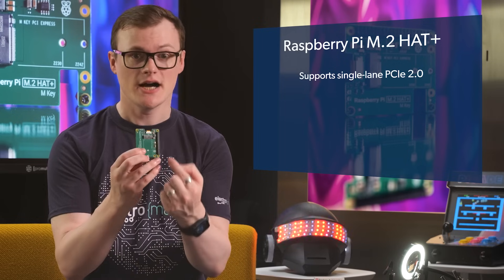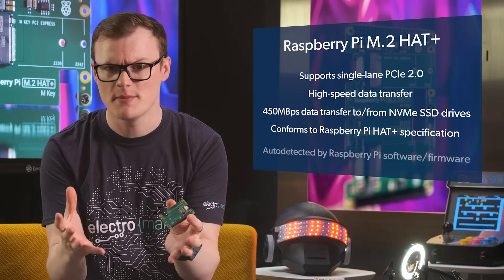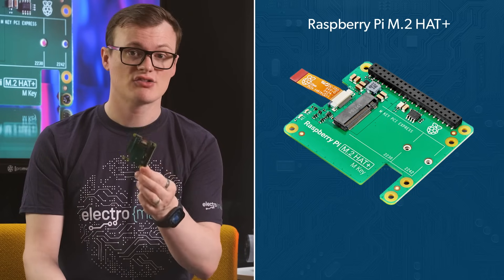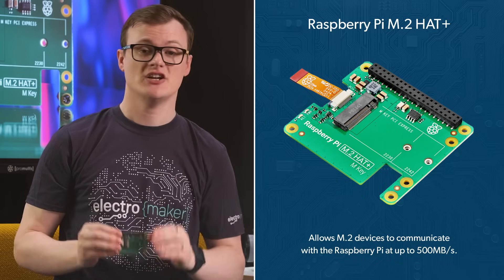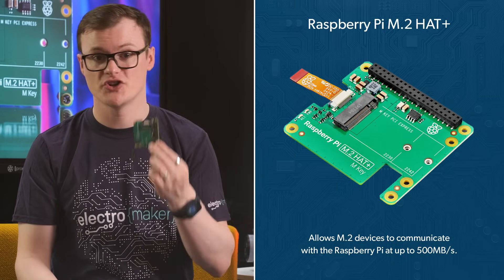Why is this awesome? PCIe — do you have any idea what that means? You'll be able to do PCIe stuff. Well, in order to truly appreciate why this board is amazing, let's jump straight into its specs. The best feature by far of this board is that by utilizing the PCIe connector, this allows M.2 devices to communicate with the Pi at up to 500 megabytes per second — something which simply hasn't been possible for the Pi to do from any of its ports up till this date.